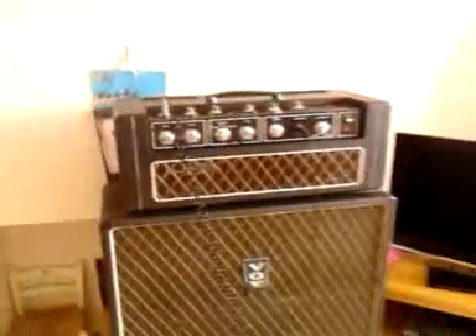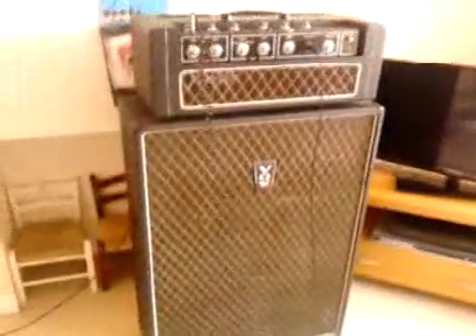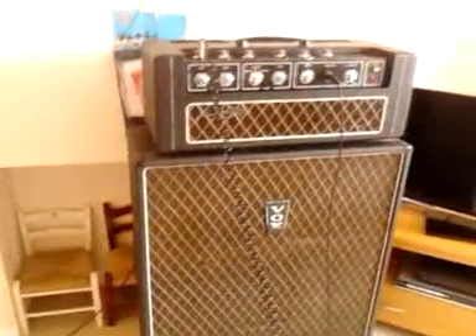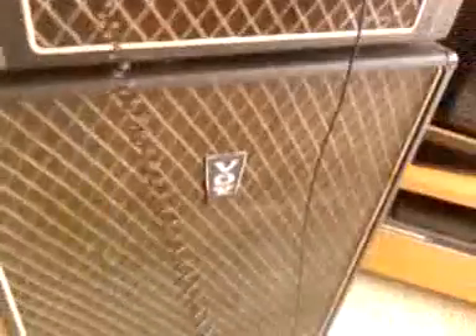This is recorded on a camera phone so it's probably going to sound terrible. This is the Vox Supreme — it's a JMI head but a Vox sound cab. That's a homemade foot switch. I'm using the F.E. Sheraton. It's going into the normal channel.